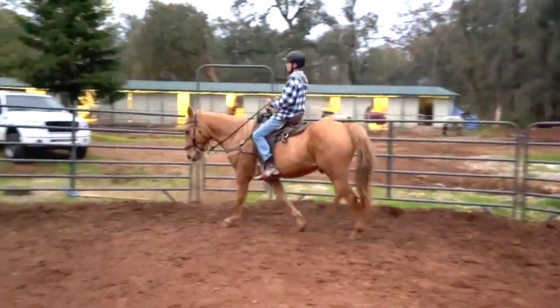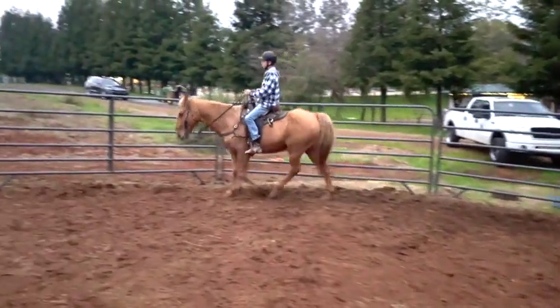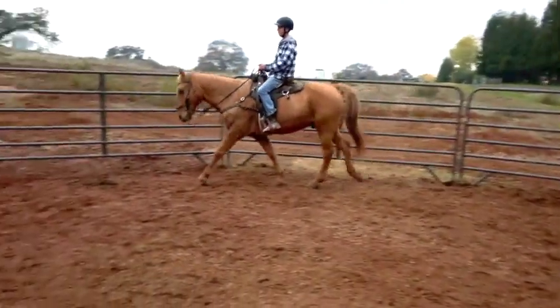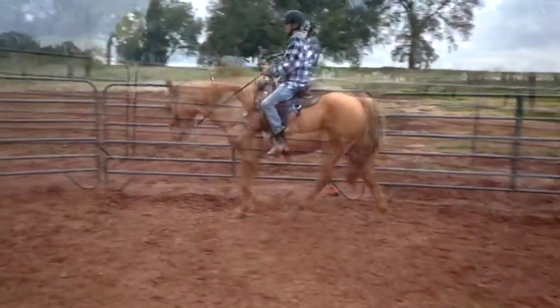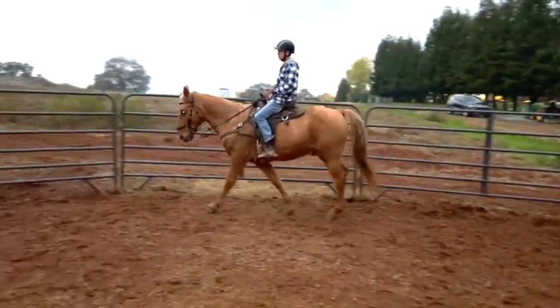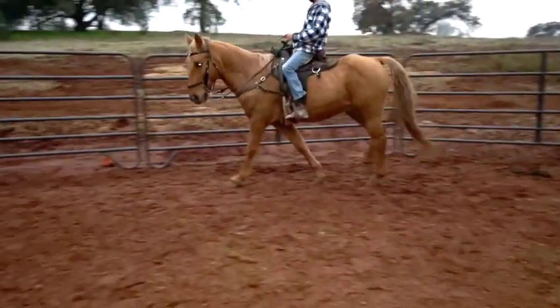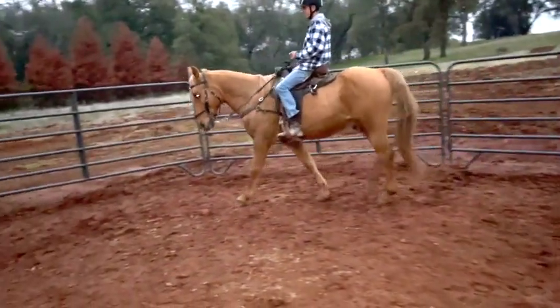Their head goes up and down — it acts kind of as a fulcrum. The more they reach up with their back hind legs, like over their front hoof prints, the more the head shakes. There you go — got a little bit slow. Good job, you're getting it. The next time you come around he can go even a little bit faster. You're doing good down the hill.